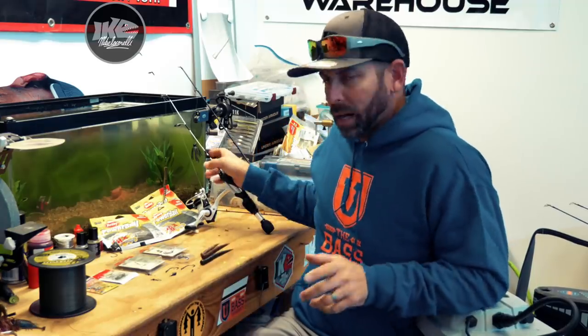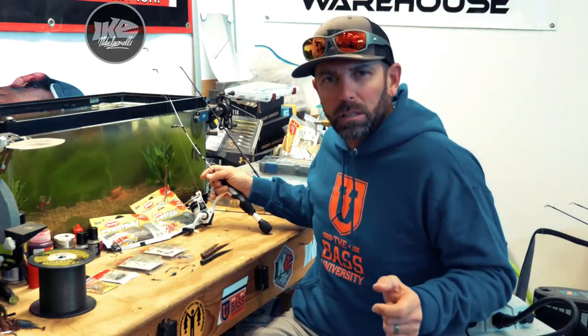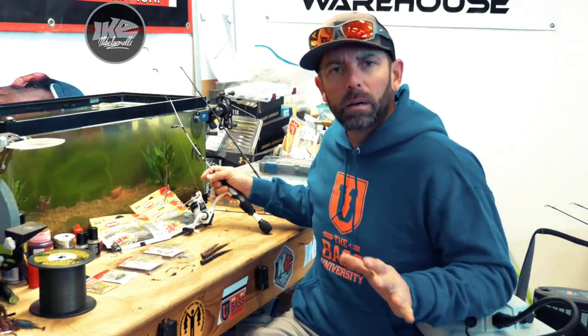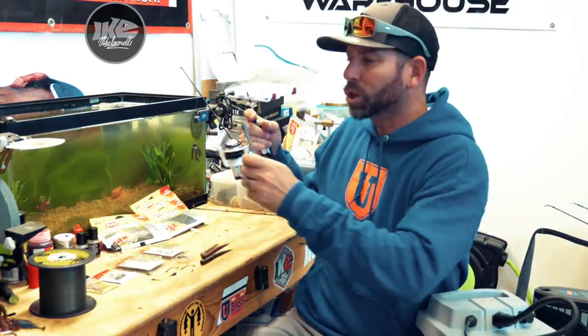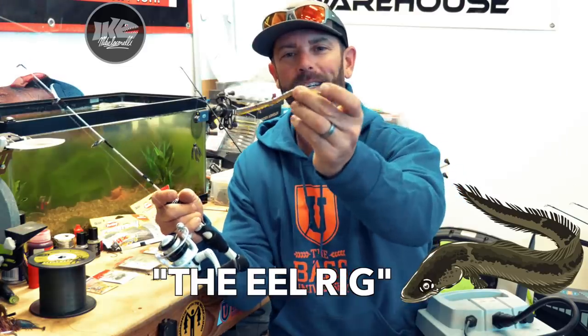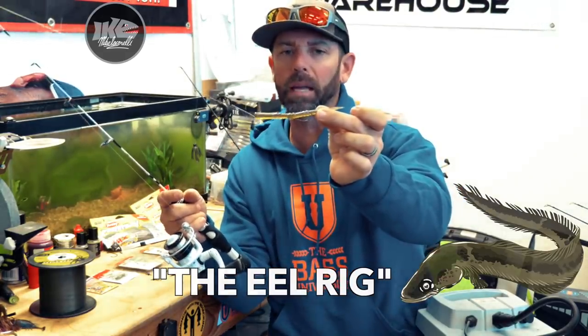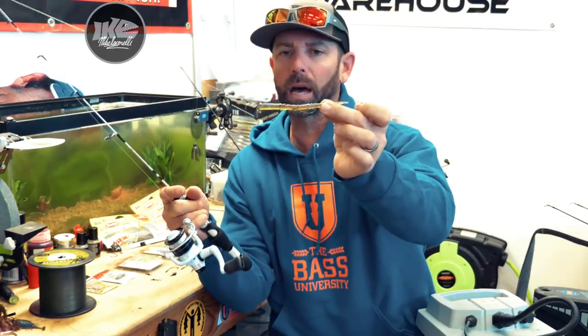Hey everybody, Mike Iaconelli here out in the shop, and I've got a really, really special one for you today. I've got a rigging method that is a cross — it's a hybrid between a Nico rig and a chicken rig — and this one's called the eel rig. This is a cool one for a lot of reasons.